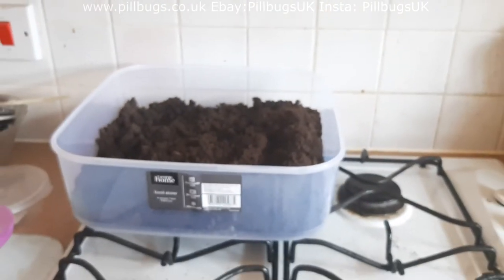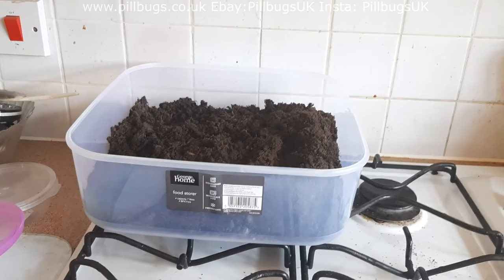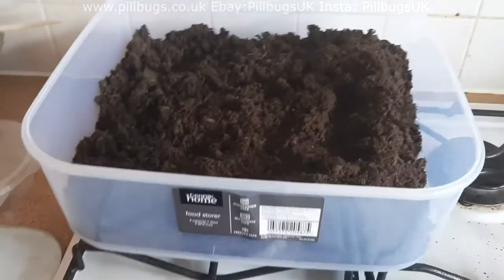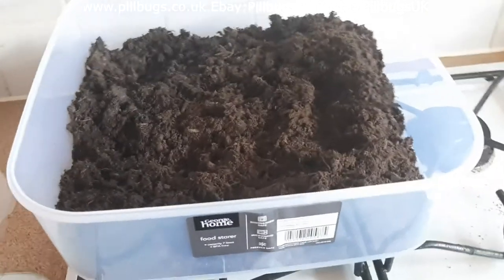A 7 litre tub is great for a colony and you could get hundreds of isopods in here. But if you put 15 in there, it gives you plenty of time for them to breed and grow.